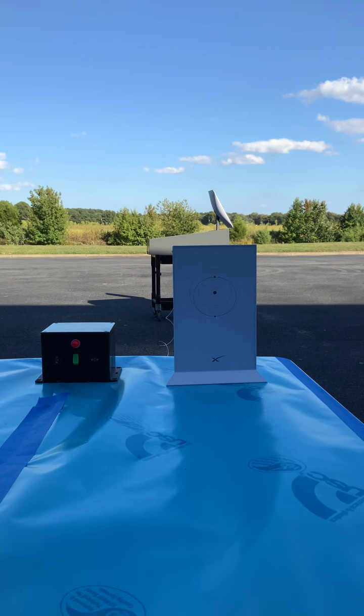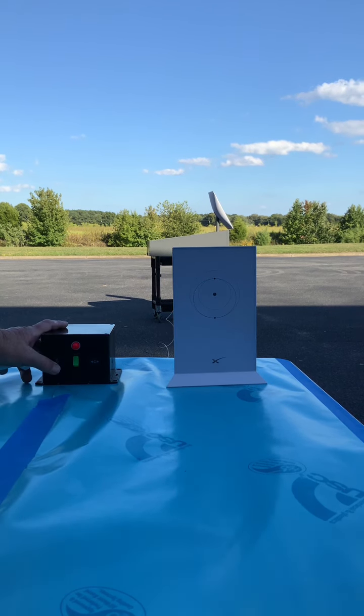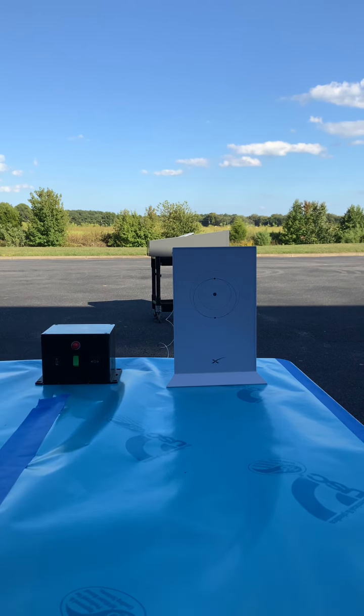It's a little hard to see here in the sun, but now it's ready to put down, so we press the down button. And there you go — the antenna is down and ready to travel.